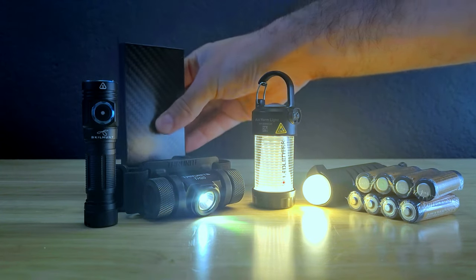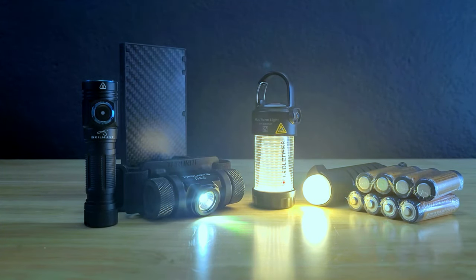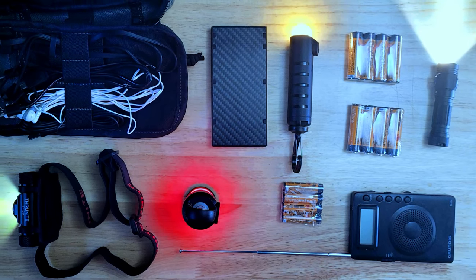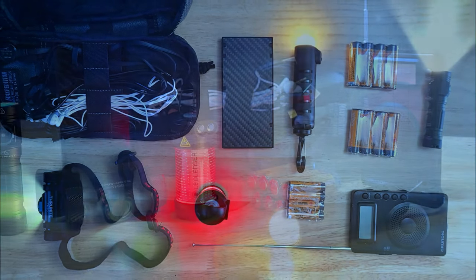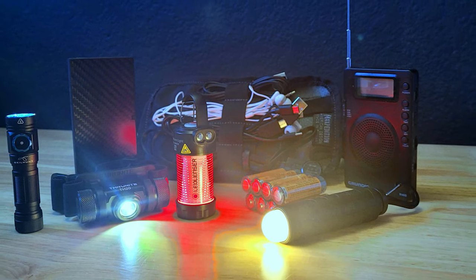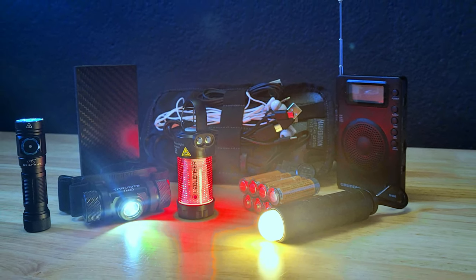The SkillHunt M150 and the Ledlenser ML4 could also be charged with the Nitecore NB10000 to further extend their battery life. Hopefully this video gave you some good ideas of items you can add to your everyday carry blackout kit. Let me know your thoughts in the comments, and if you enjoyed the video be sure to give it a thumbs up. Thanks for watching and until next time.